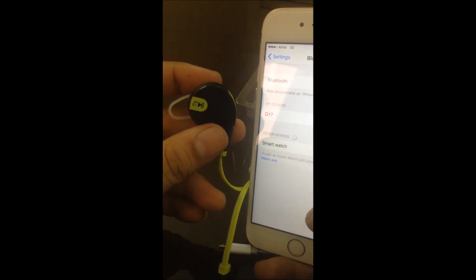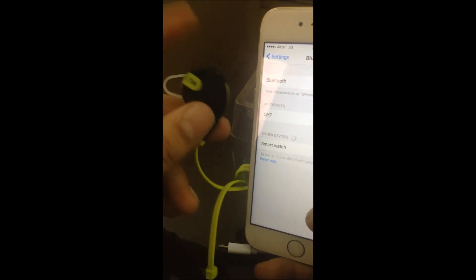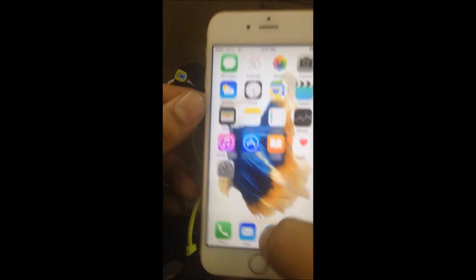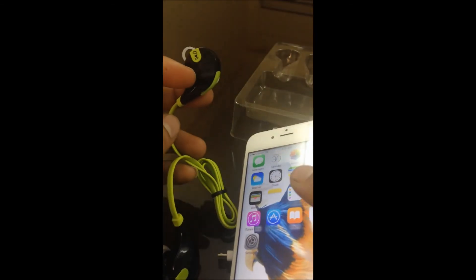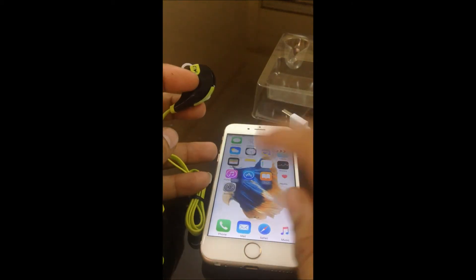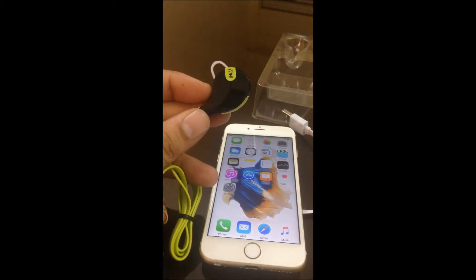The connection is good. Now let's test it — I'll try to call my phone and then answer or reject the call by voice, without touching my phone.